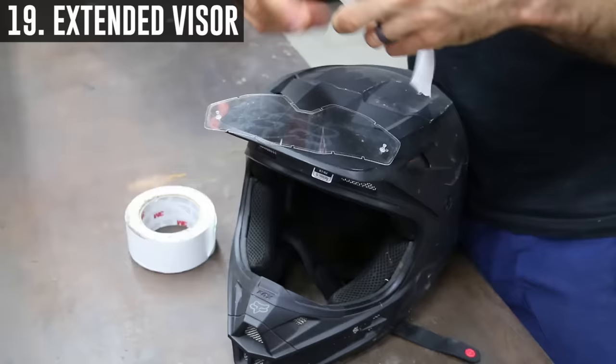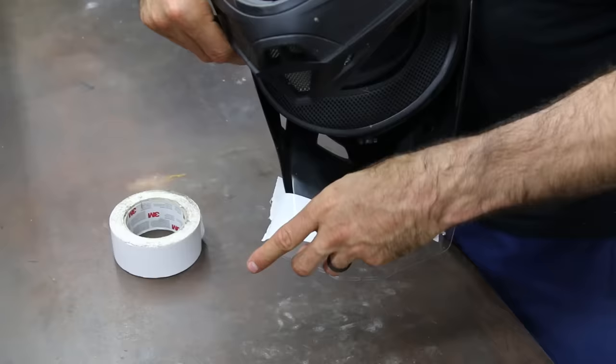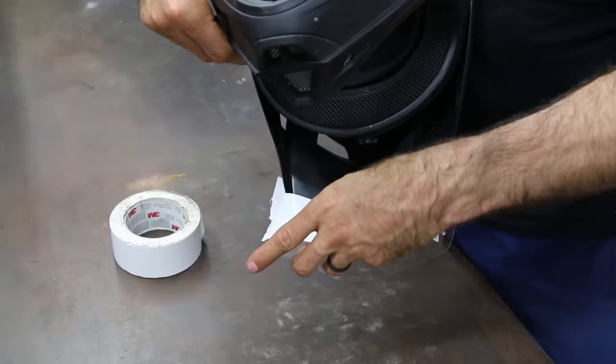Another rainy day or mud ride hack: grab an old goggle lens and tape it to the end of your visor. This will extend the visor, allowing you to tilt your head down slightly and keep debris or rain from hitting you directly in the face.